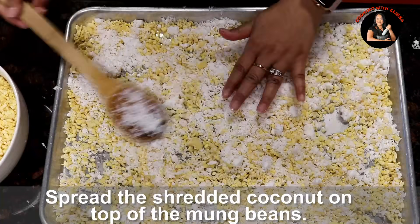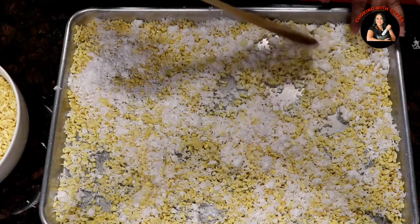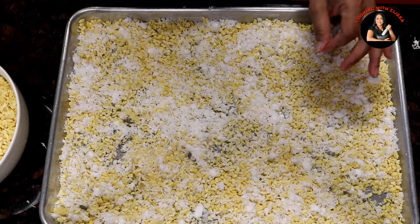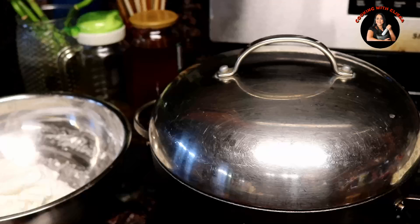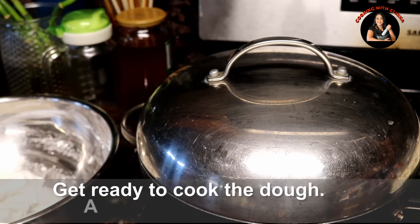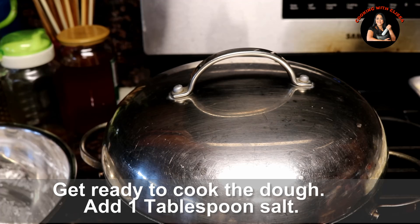This is just some ice cold milk. Hi, Mabu! We're going to make the bread.